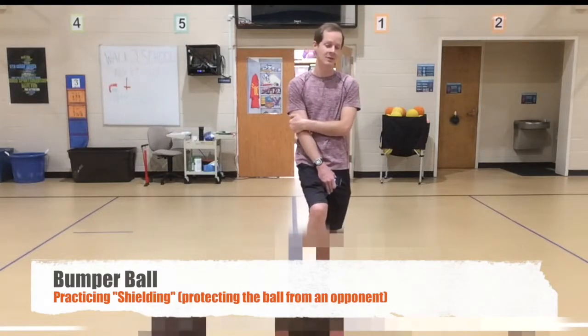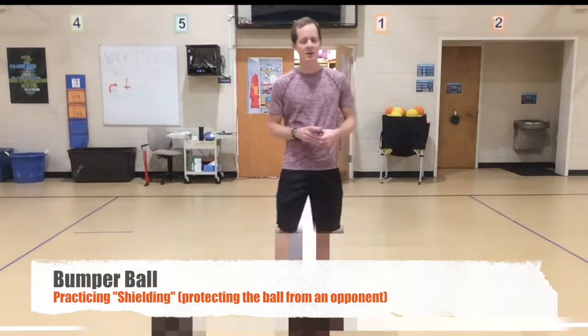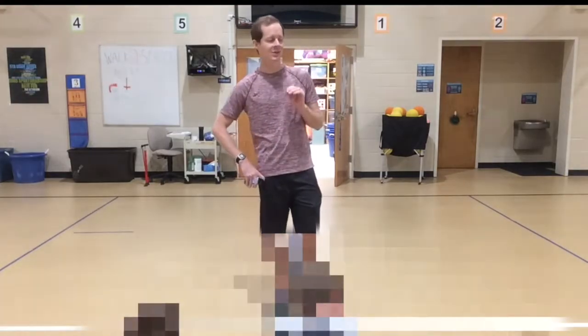Please put your ball on the ground. Please don't touch the ball while I'm talking to you. Thank you. Now, before we play this next game — this next game is called Bumper Ball — I want to tell you about something called shielding.